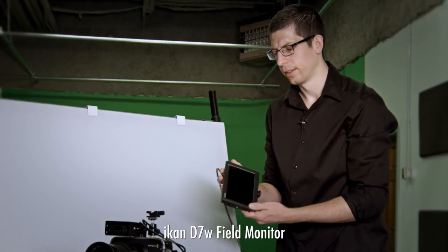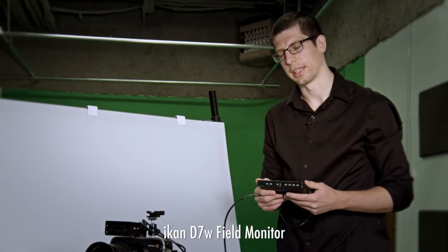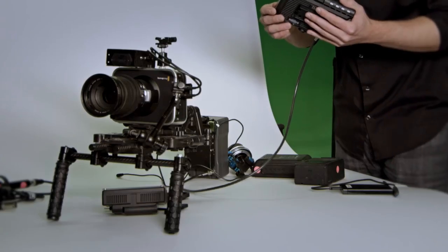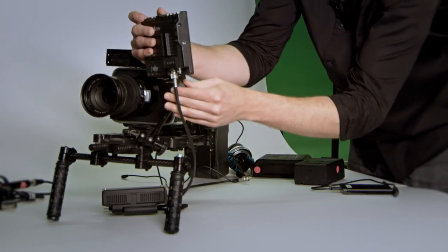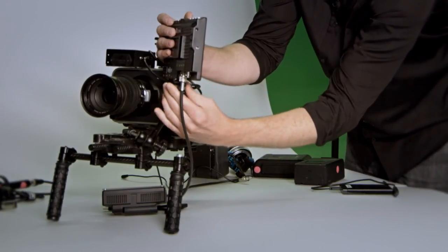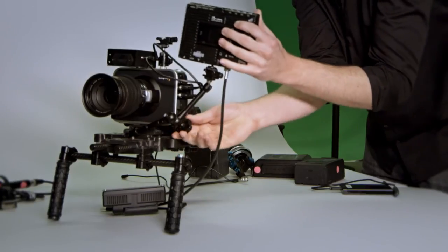This is an ICANN D7W — a nice monitor because it's slim, aluminum body, 7-inch, 1280 by 800, so I'm doubling the resolution from what's on the camera. Notice here I have a Noga arm and a lot of other little rig parts that make adjusting your rig and swapping out equipment really fast and easy. Watch how I can just slide this monitor into place and lock it down — I have a first lock and a backup secondary lock. That monitor is not going anywhere, and I can easily position it exactly where I want it.